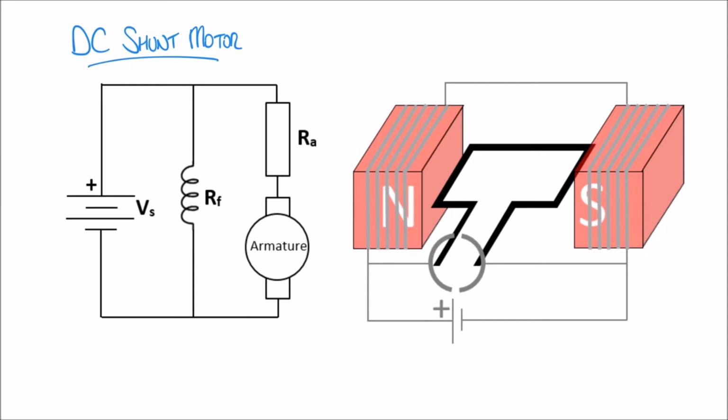In our previous video we looked at DC series motors and calculated a few parameters including the back EMF, power, and torque. In this video we're going to do something similar but for a DC shunt motor. Looking at the circuit diagram, a DC shunt motor is connected differently — in a DC series motor the field windings and armature were all in series, but here the field winding and armature have a parallel arrangement. We've split the armature into two components: the armature resistance as a separate component, and the armature itself which produces a back EMF.